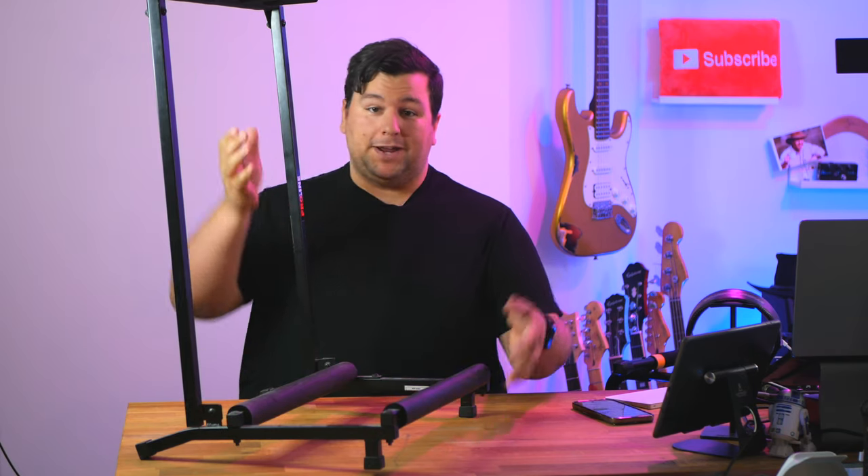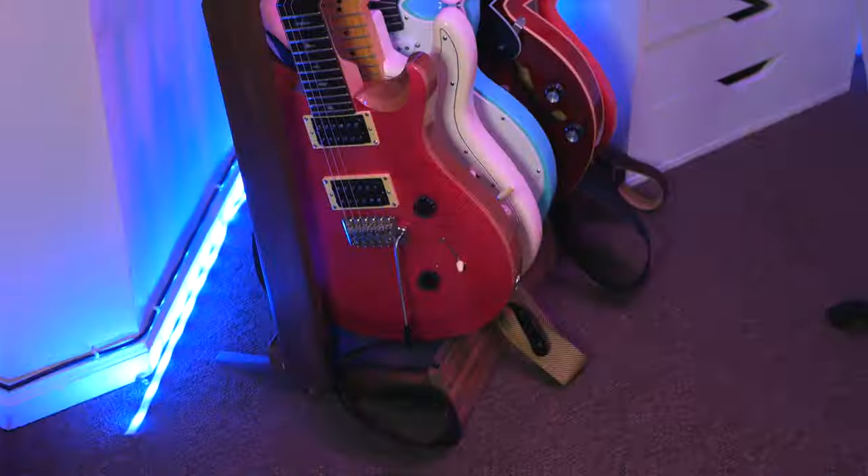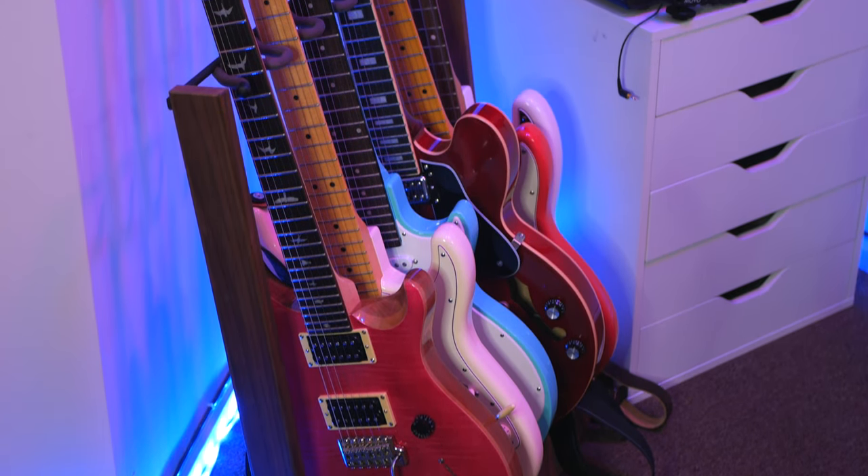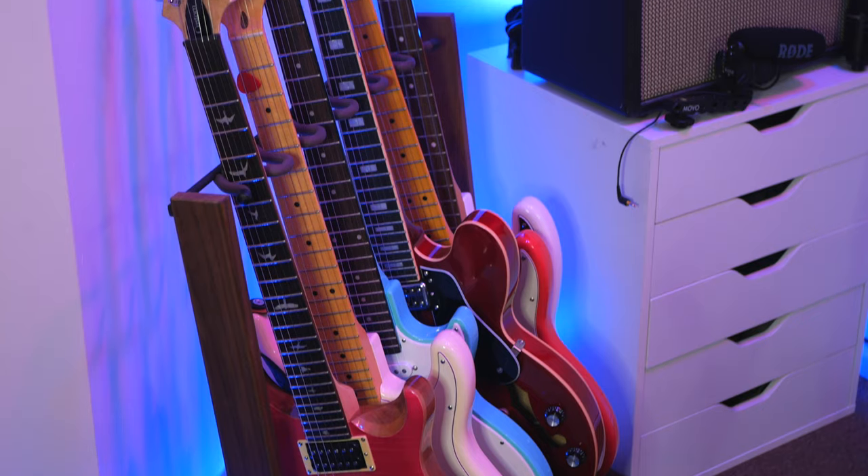I have since upgraded from this Proline Guitar Center brand multi guitar stand to a String Swing stand that they were kind enough to send me to review for the channel. The String Swing is great for a home studio or a bedroom — it's made of black walnut, super high quality, but it's heavy, prone to scratching, and retails for over $160. Don't get me wrong, you get what you pay for, it's a great stand. But for something more utilitarian or something that's going to look great on your church stage, probably not the best option.